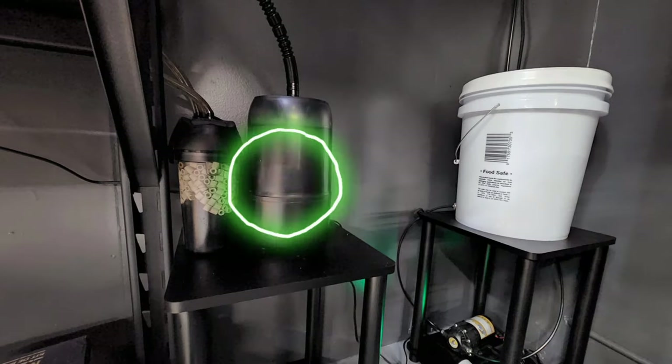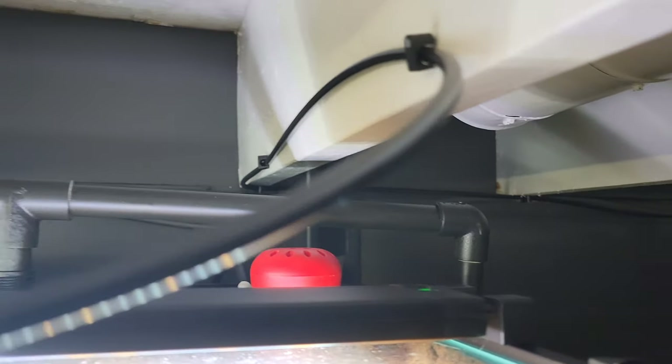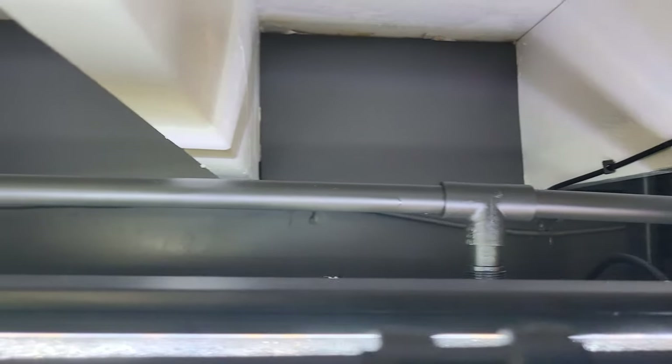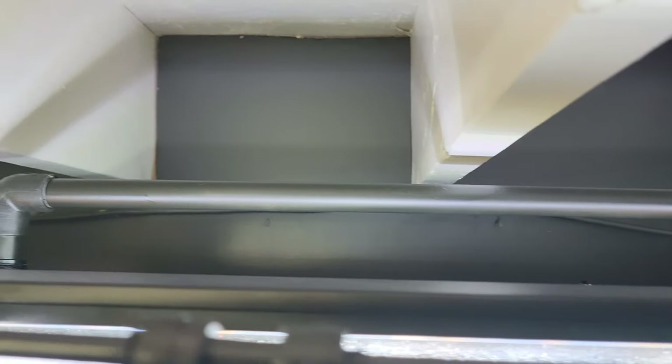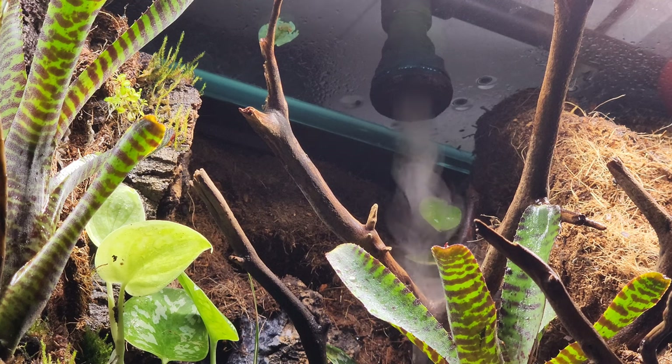Now for the fogger system. I used half-inch PVC pipe, spray painted it black, and installed half-inch ball valves.